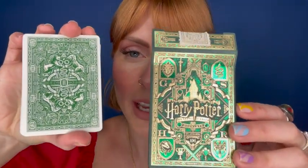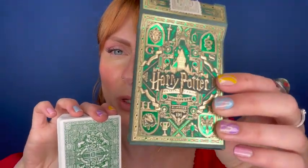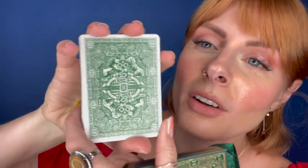Here are the Slytherin playing cards. Look how gorgeous this box is. I love the embossed, the beautiful emerald and gold. And then here are these covers. This is not embossed or truly emerald — this is just a nice forest green, but they are so beautiful.